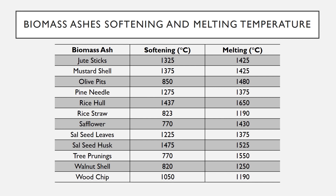Sal seed leaves: 1225°C softening, 1375°C melting. Sal seed husk: 1475°C softening, 1525°C melting.